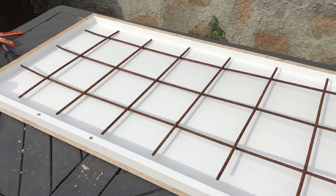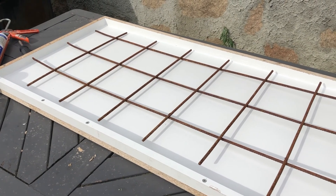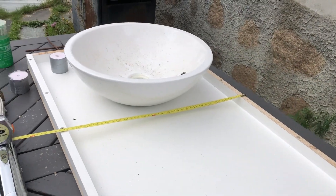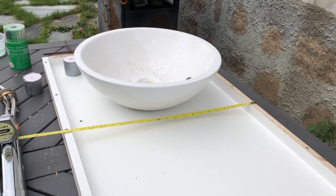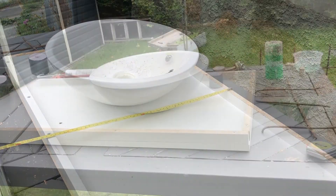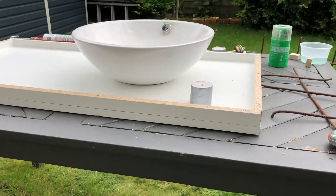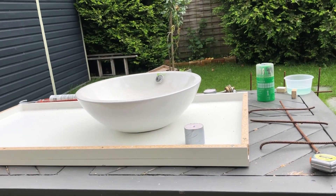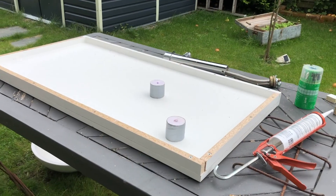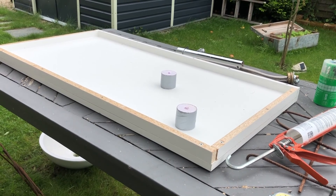Then I measure out the steel frame that I'm going to use inside the concrete. Then I measure out where to put the sink and the faucet. Remember the mold is upside down, so remember to place the sink and the water faucet on the right side. Then I glued the cutouts for the holes to the mold.